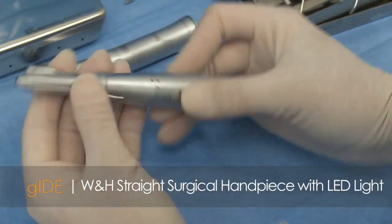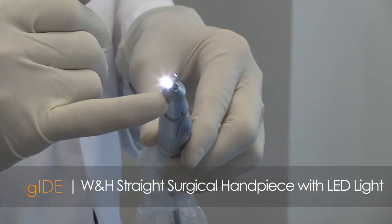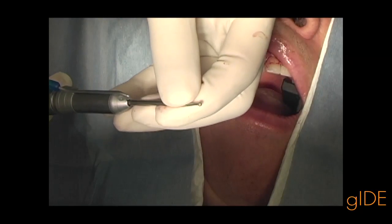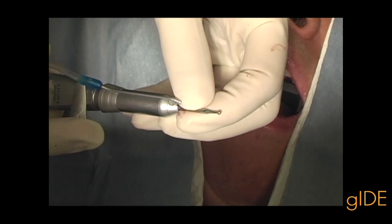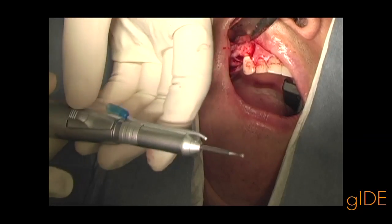A straight surgical hand piece with an LED light will be utilized to visualize the sinus membrane if possible, as well as to increase the amount of light in the posterior maxilla and intraoral cavity as much as possible during the surgery.